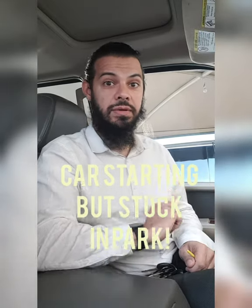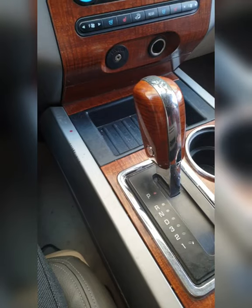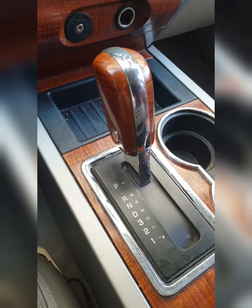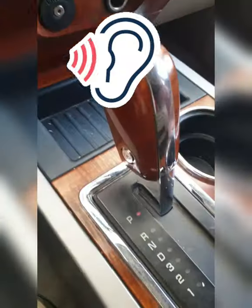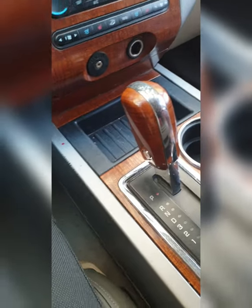Your car's starting but it's stuck in park. One quick thing to check is your gear shift solenoid. If you put your foot on the brake, you should be able to hear the solenoid working.